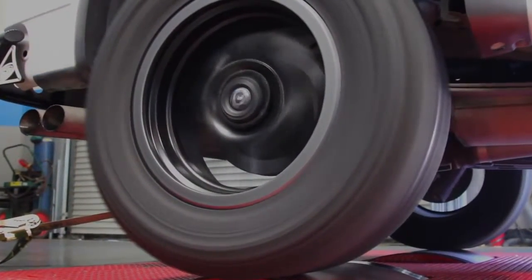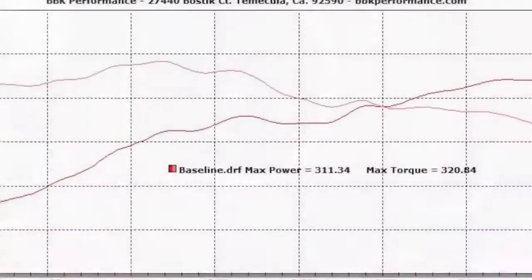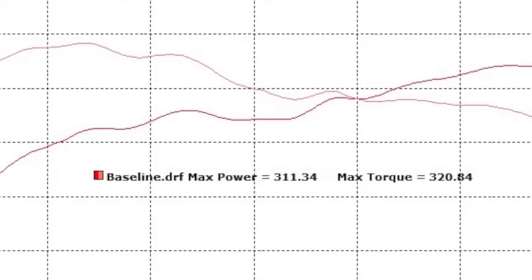We put our stock 2010 Raptor SVT on the dyno and got some pretty good numbers — about 311 horsepower and 320 foot-pounds of torque. Not bad, but let's get this throttle body installed and get this truck back on the dyno to see what kind of numbers we can get.